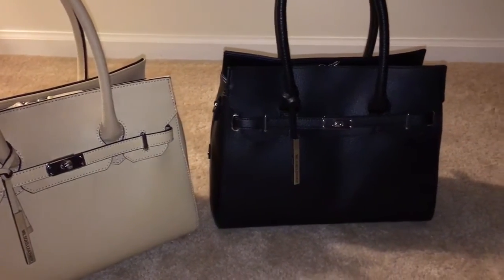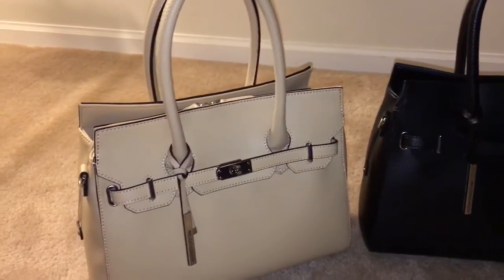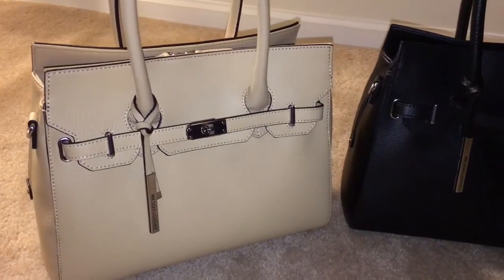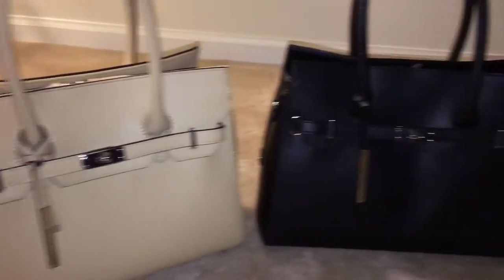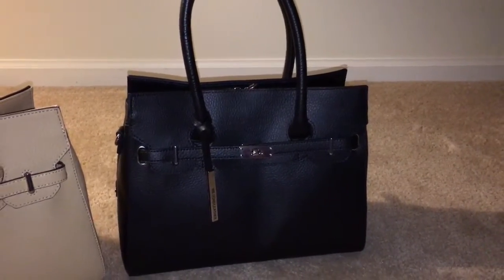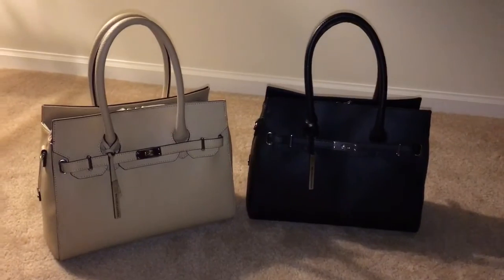That's just a quick review of the Wilson's Leather Kelly front turn lock. The first bag is the nude color, the second bag is in black leather. I hope you enjoy and have a great day!